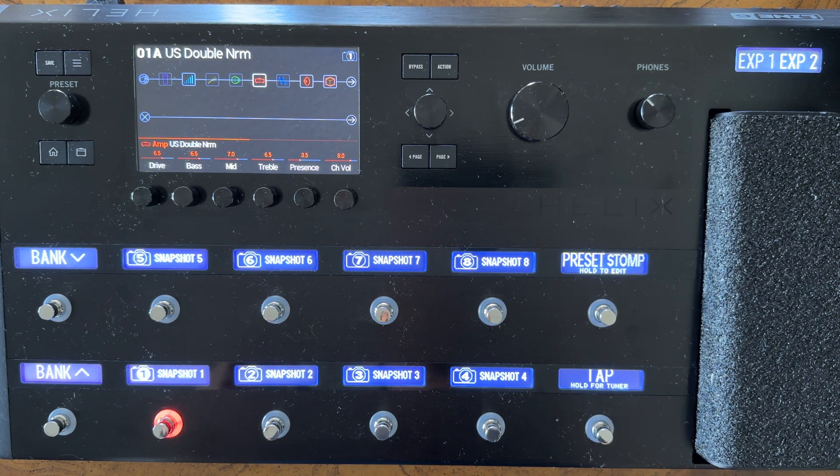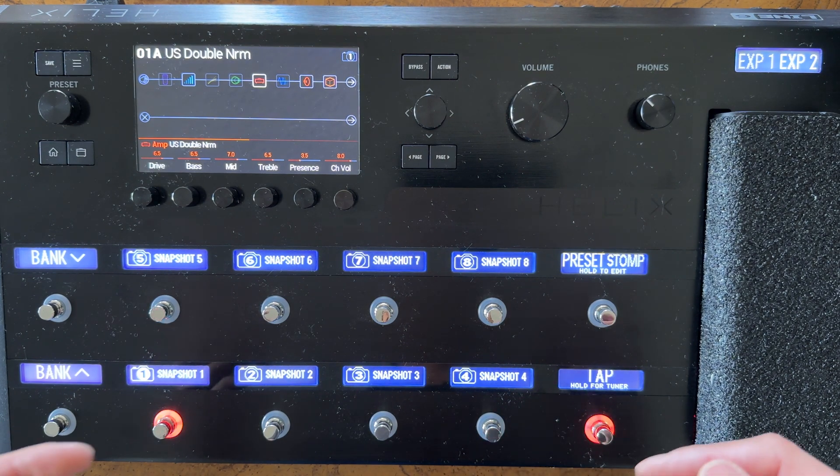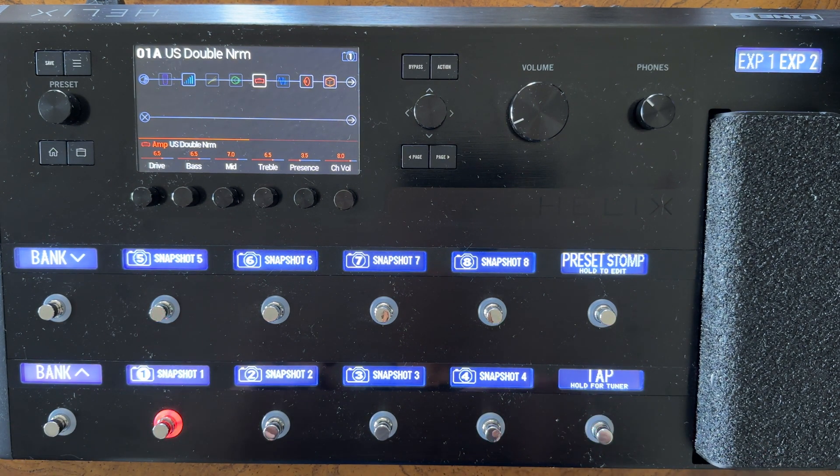There are a lot of things that every modeler can benefit from — common practices to get the best guitar tones live, in the studio, and in any situation. So I also wanted to put this tutorial series together for the Line 6 Helix. In this video, we're going to be covering how to edit each of the effects. If you need some navigation basics, I'd definitely watch the previous video.